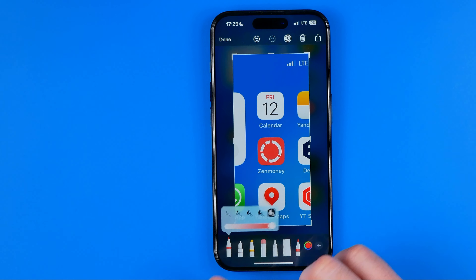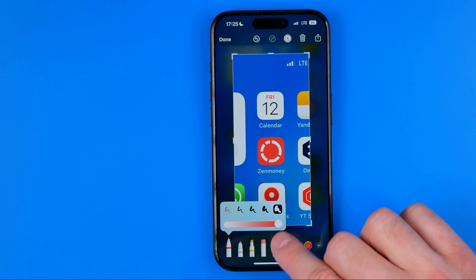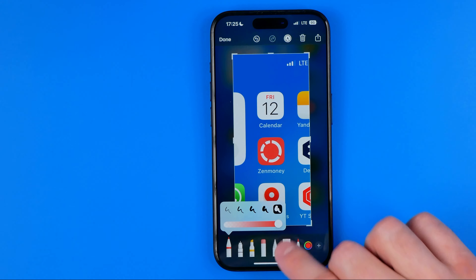Also if we tap on the marker we'll be able to configure the thickness of the brush and also the transparency.